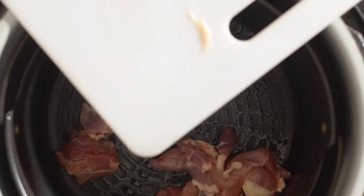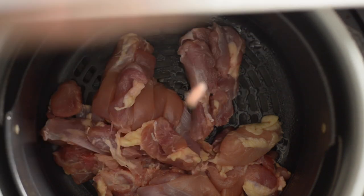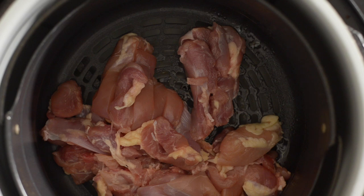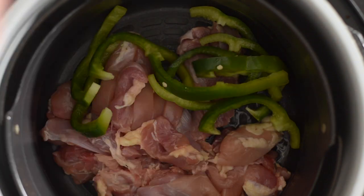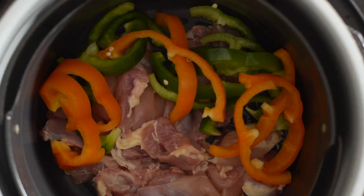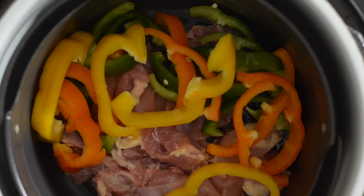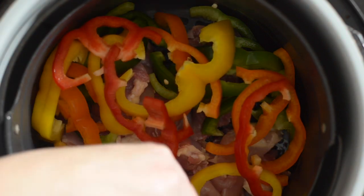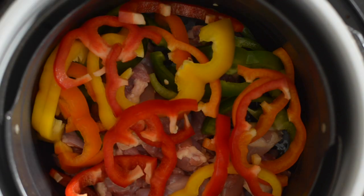First we're going to put in all the chicken thighs — I have sliced these into long slices for fajitas — right into the air fryer basket. Now that we have those in, we're going to add our peppers. You're going to add them in, and they do shrink up in the air fryer as they cook, so don't worry if it looks like you have a lot. Then add in your onions, which I also have in long slices.